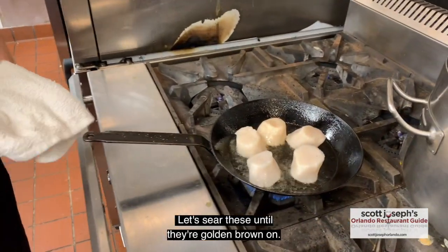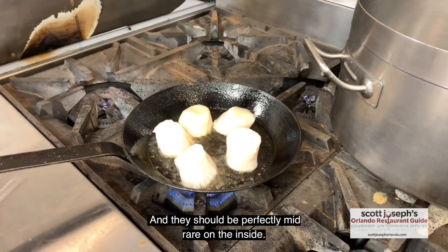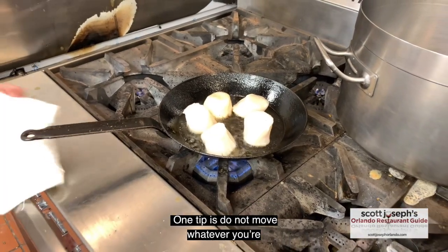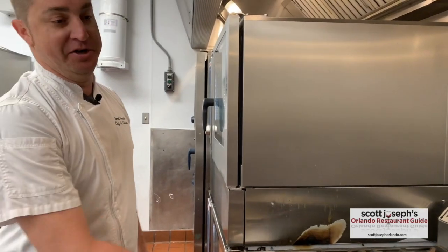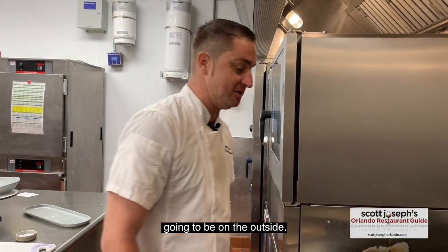You're going to sear these until they're golden brown on one side — it takes about a minute and a half usually. Then we'll flip them for another minute, and they should be perfectly mid-rare on the inside. One tip: do not move your scallops whenever you're sautéing seafood. Leave it in the pan until you have to flip it. You're not going to touch it, you're not going to shake the pan — it ruins the browning that's going to be on the outside.